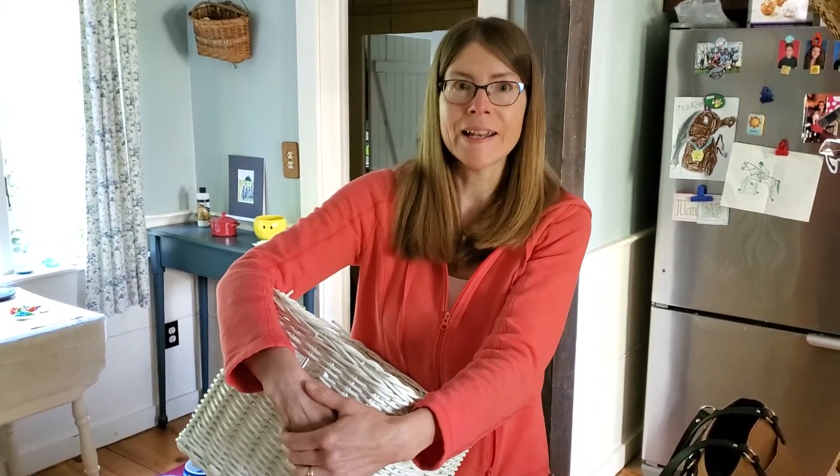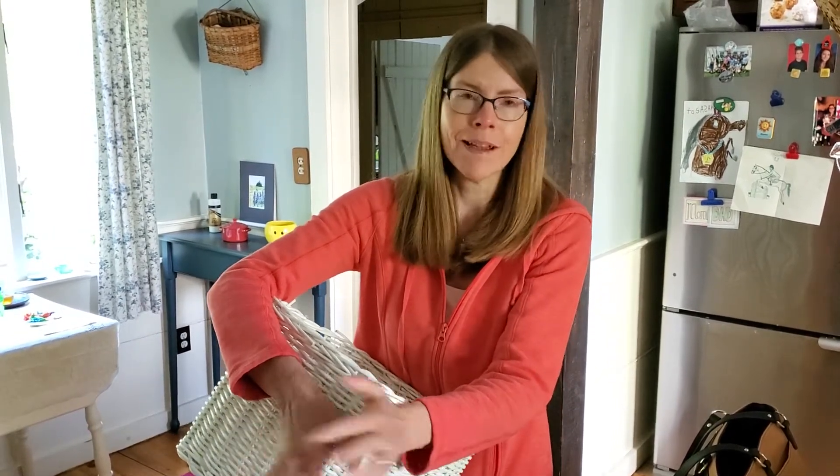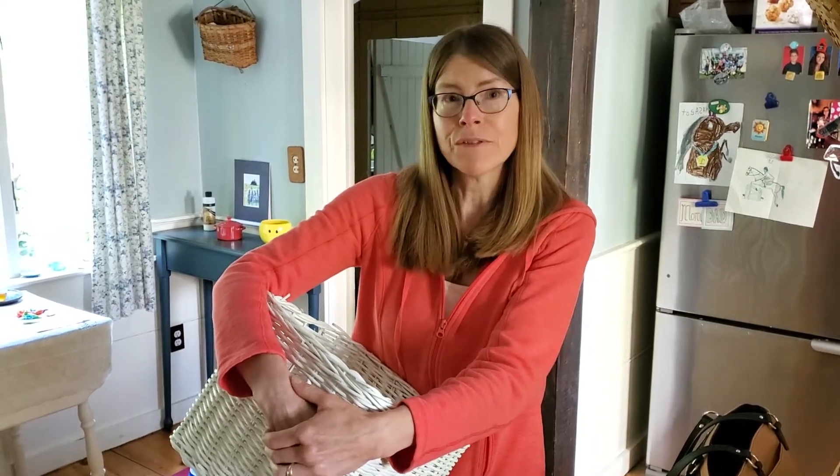I'm starting my morning with you inside here, but then we are going to go outside and I'm going to introduce you to a simple, just very simple, homemade outdoor kitchen, which was just like a table low to the ground that I'm going to do an activity with you. A couple of days this week, I thought I would bring you outside and we can do different activities at my outdoor kitchen.